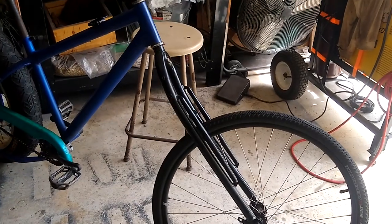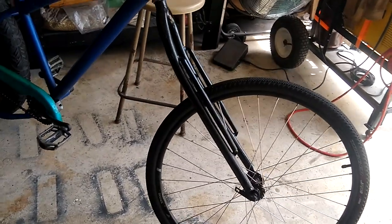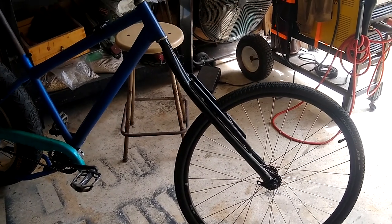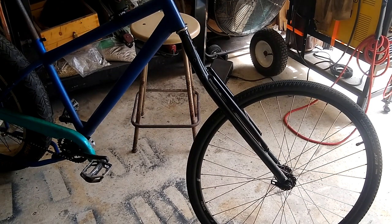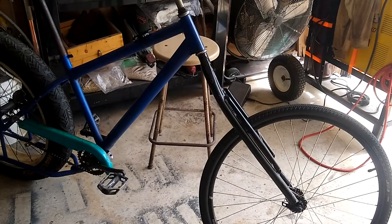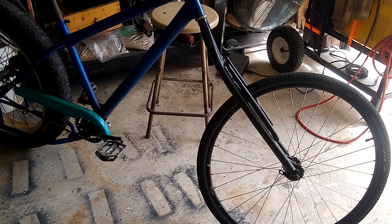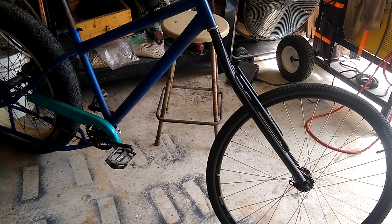I went ahead and opted for the supports on the top, and I think it came out looking pretty cool. The fork is painted black now instead of white because I ran out of white paint. The paint on it right now is just to keep it from rusting until I get everything done, and then I'll paint it with its final color.